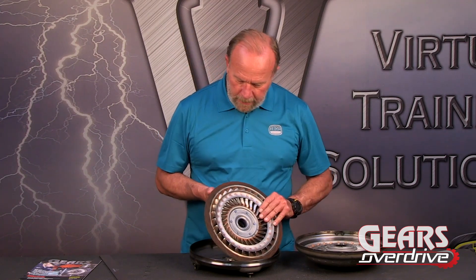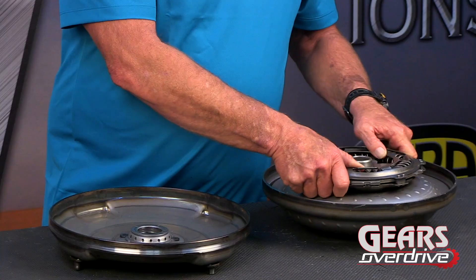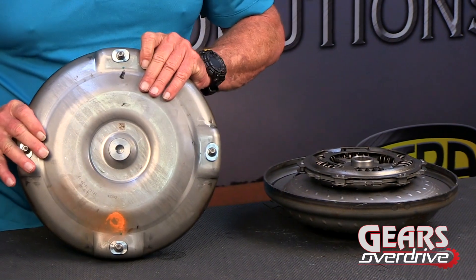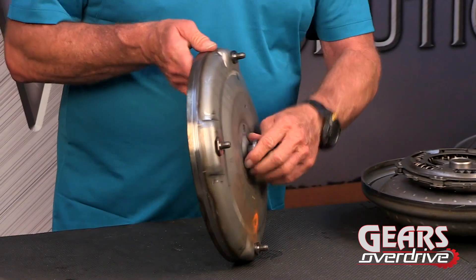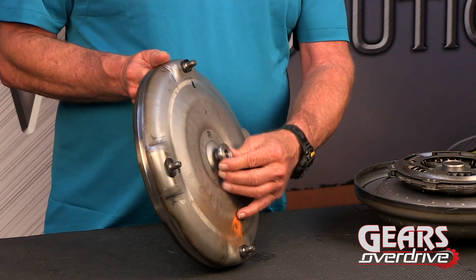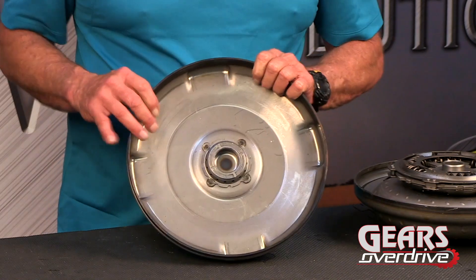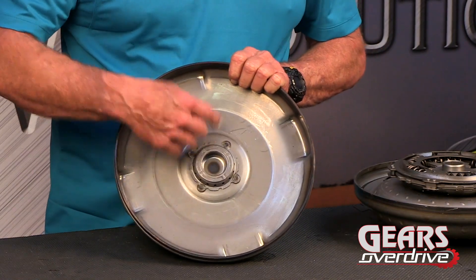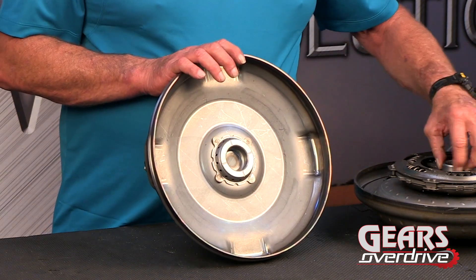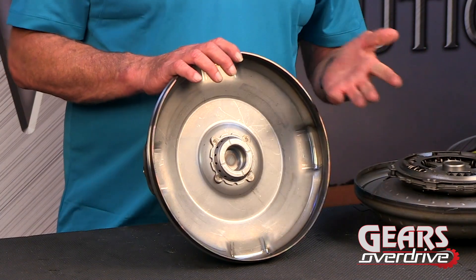So that's a look at the stator, which goes back on here. Then we have the cover, which bolts with studs to the engine, and a real small pilot here. This may be a problem — we haven't seen them break off just yet, but I think that might be an issue. There's a bushing area in here that's not removable. This is where the damper rides right inside of here. There are no sealing rings — no sealing rings in the whole thing.